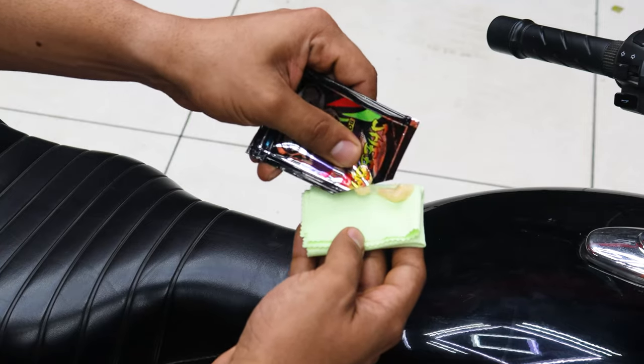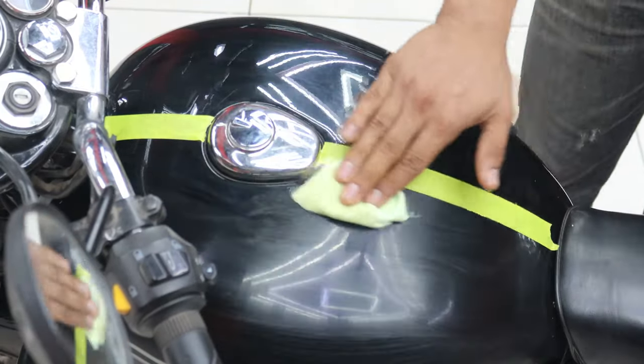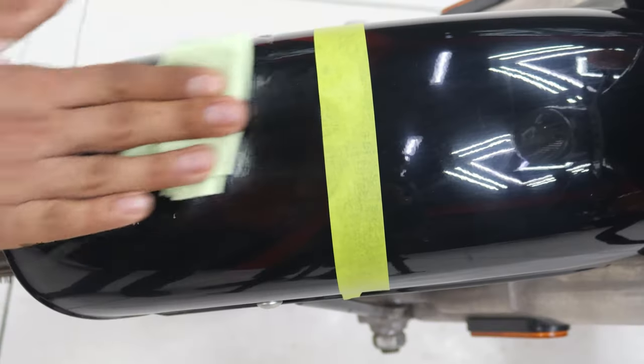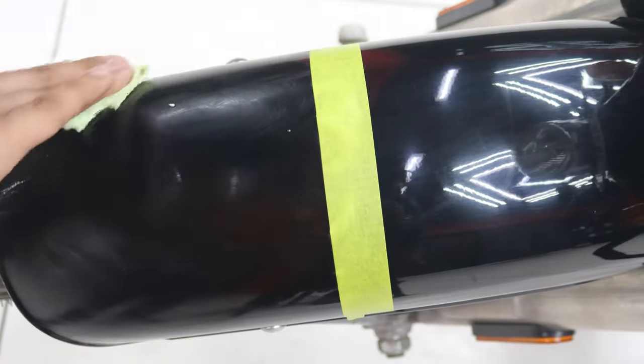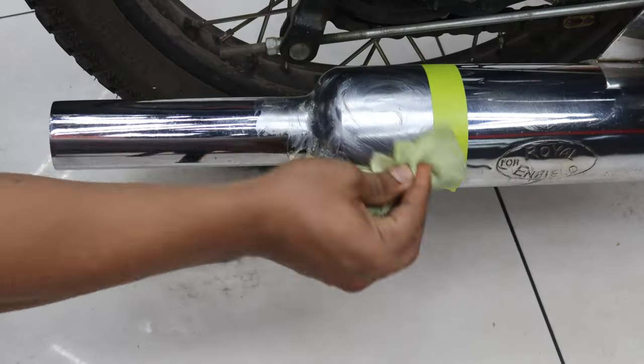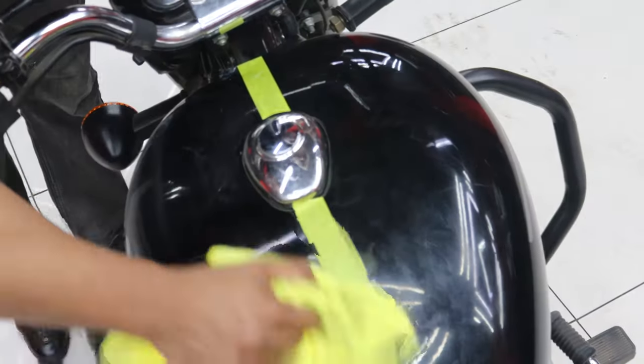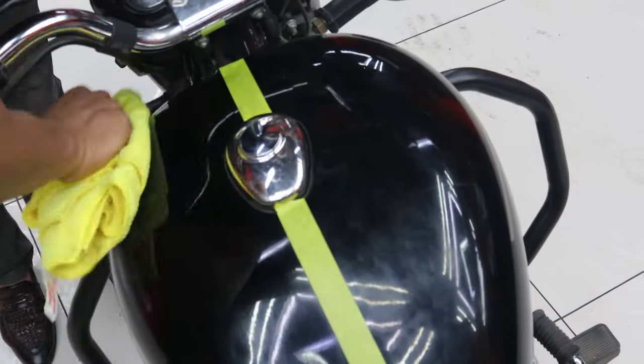Simply apply the liquid polish on a white cloth and apply it gently all over on parts like the tank, fender, lights, wait for a while and gently buff it off with a microfiber cloth.